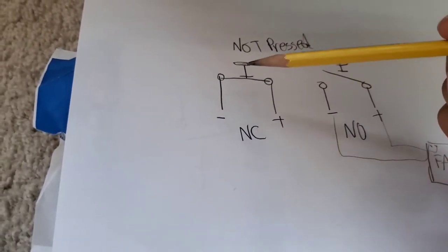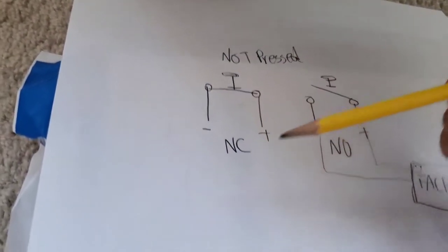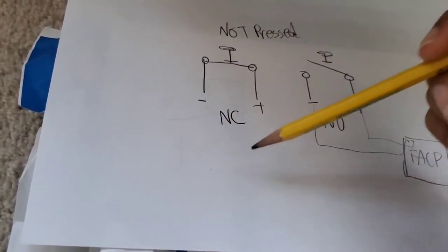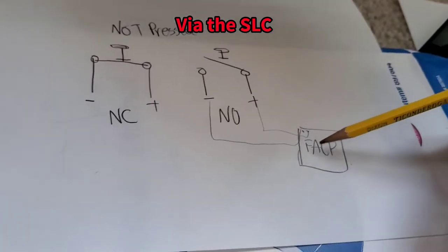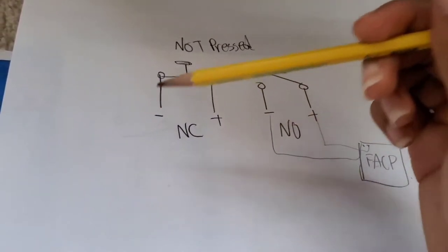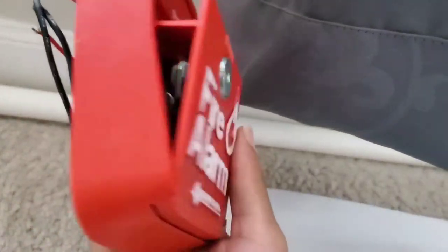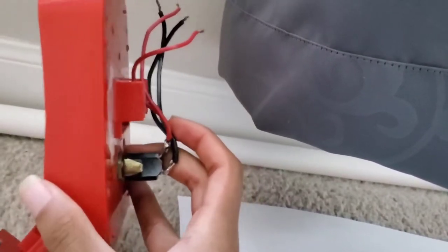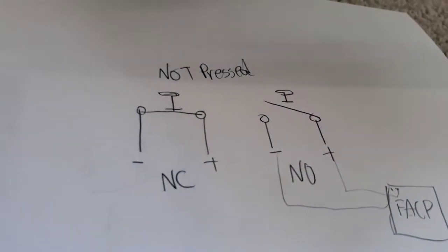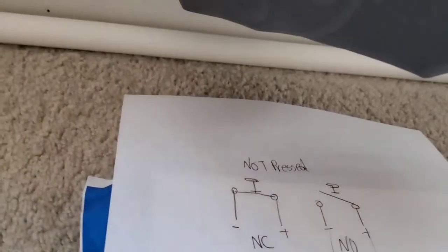So, that will initiate a fire alarm on a control panel. Or, if you have a mini monitor module with all these pull stations on the system, all of them have mini monitor modules, and those are also monitoring the current status of that switch. And when that switch — a pull station — gets pulled, that switch goes from normally closed and then it will short that module. That module will transmit that data to the control panel, and then that control panel will receive that data and initiate a fire alarm. There's always power going to them — the contacts within the switches dictate the flow of that power.